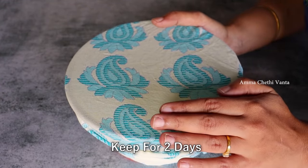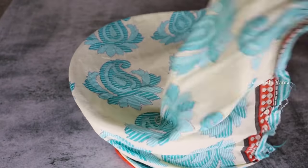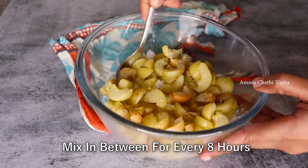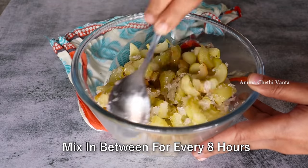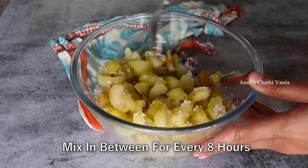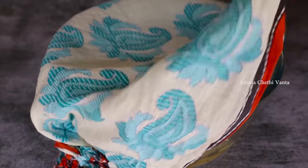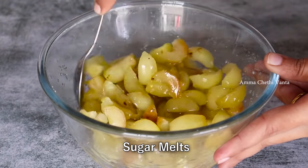We should mix it well for about 2 days. Put a cloth cover on it for 10 to 12 hours. Mix everything together and let it soak. For 2 days, we will let the amla absorb the mixture.